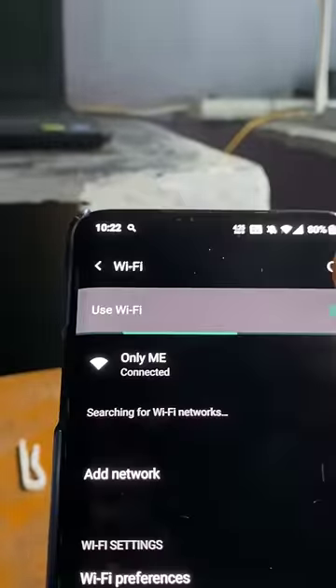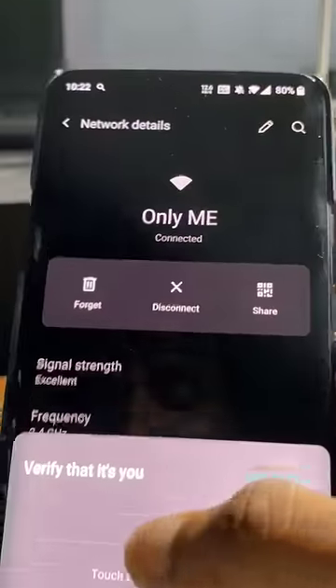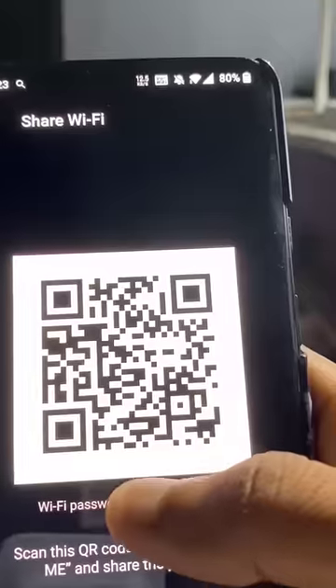You can see the password. Number 3: I have a password — very irritating. Click on this wifi icon. It will open the wifi icon. You can see the share button. Click on this password. You can see the password on your fingerprint. You can see the password on your phone.